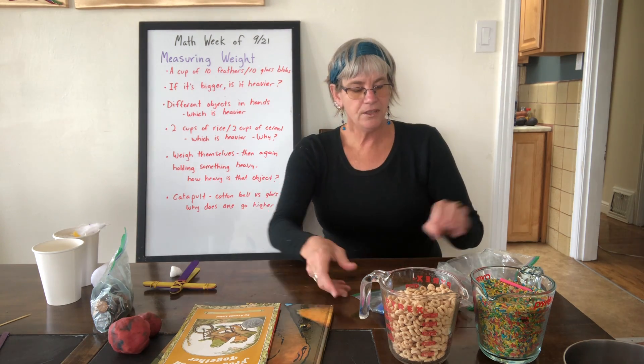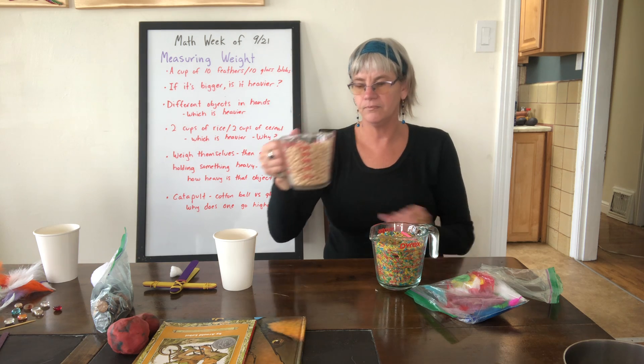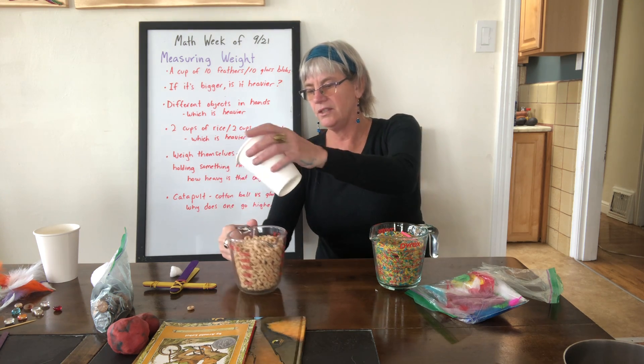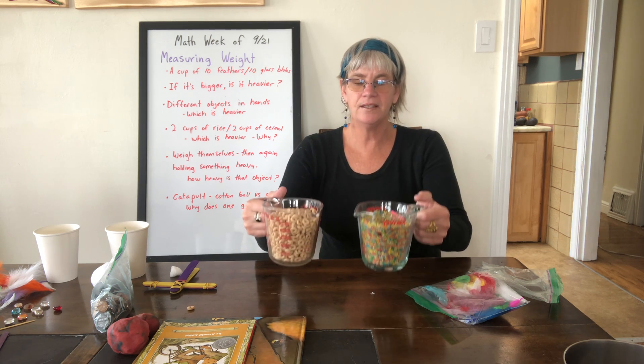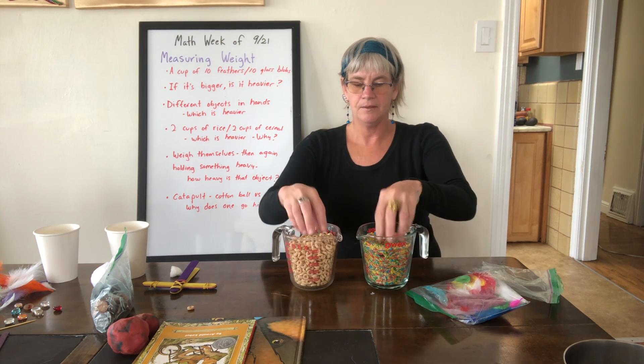Another activity: using measuring cups, measure out two cups of cereal and two cups of rice. Have your child decide which is heavier — the cereal or the rice. The rice is much heavier and they'll be able to feel that. You can talk about the air between the cereal pieces compared to how there's not nearly as much air between the rice pieces.